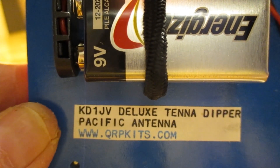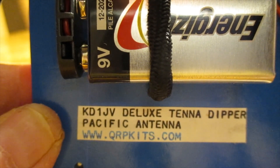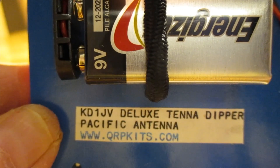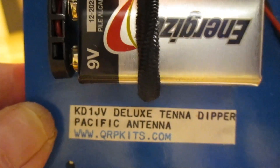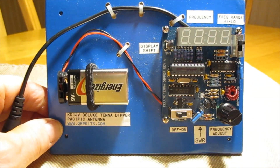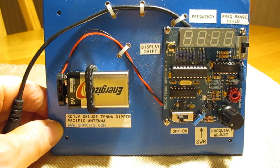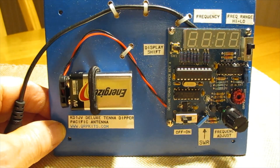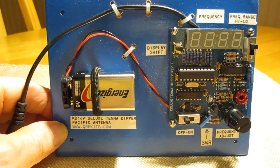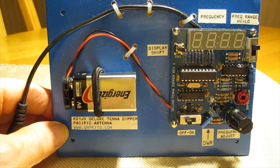Hi folks, Stan here, WB2LQF. I've got my KD1JV Deluxe Tenor Dipper from Pacific Antenna at www.qrpkits.com. This is not something new — I've had it in my shack for probably almost 10 years. It's not the newest model currently available, but it served me well. Instead of spending a whole bunch of money for an MFJ 259 or 269 that does a lot more than I need, I decided to spend $45 on this kit.